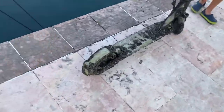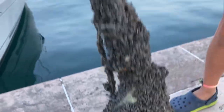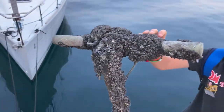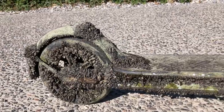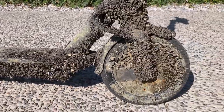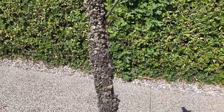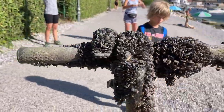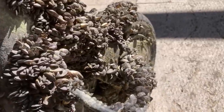We are here at the Garba Lake and this boat found the scooter under the water. Judging from the shell dimension, I would say it was one year under the water at least. Let's take it home and fix it.